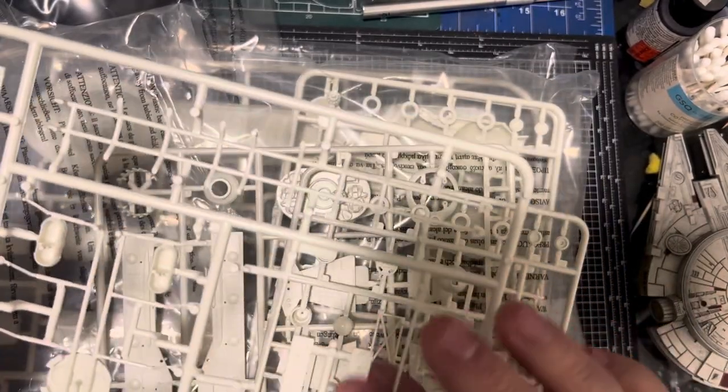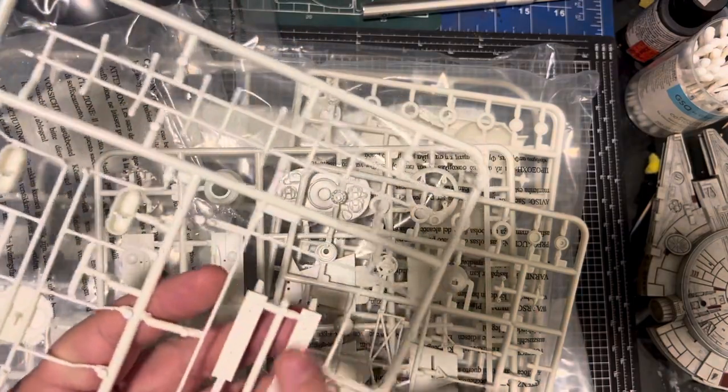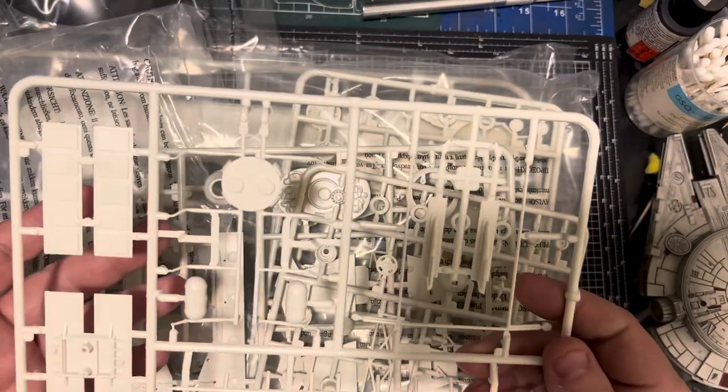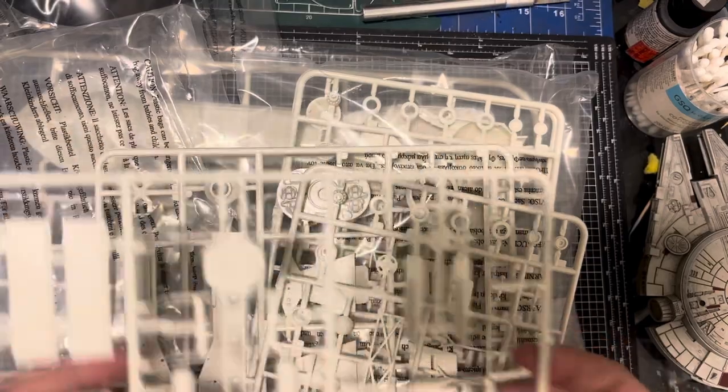You can almost sand those down — a little bit of Mr. Surfacer in there, let it dry, and then just sand it if they worry you. They don't really bother me — you're not going to see them; they're on the inside.